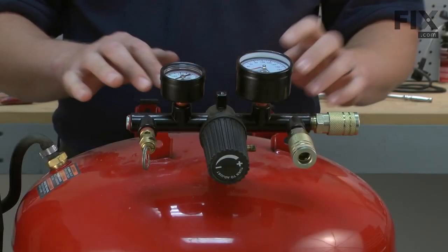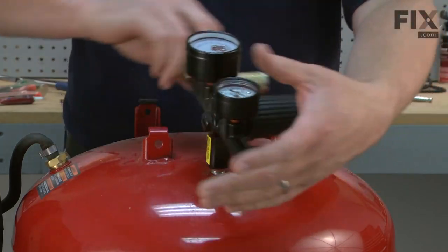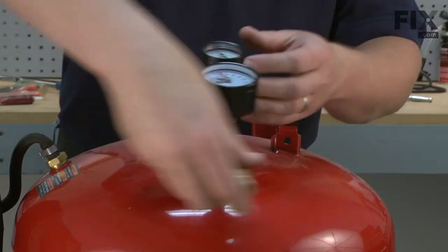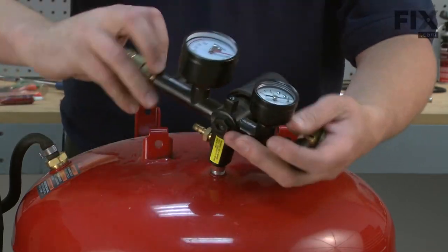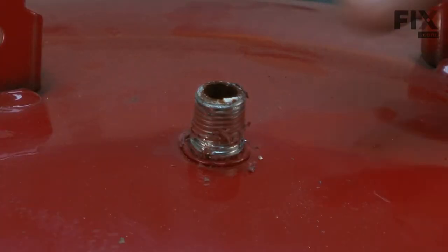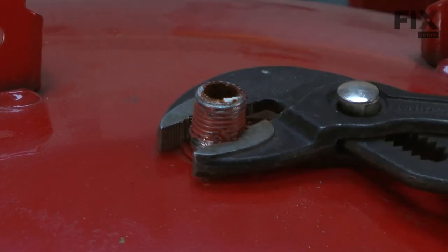With the pump assembly out of the way, now I can go ahead and unscrew the manifold. If the manifold nipple remained in the tank like it did on my compressor, use a pair of pliers to remove it.